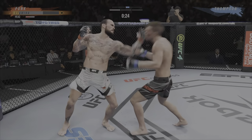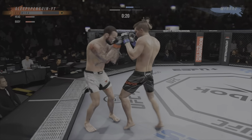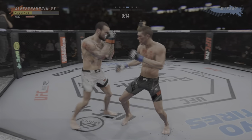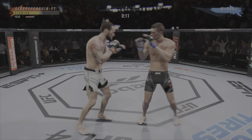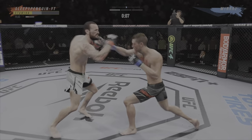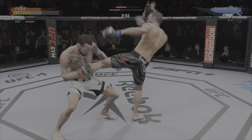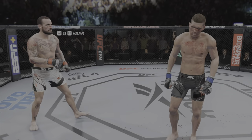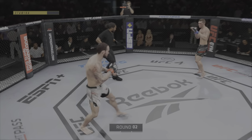He needs to start looking to finish now because he's got his opponent hurt very fast. He might be out — that would land it clean. Straight right. Back and forth we go. All right, here we go with round two.